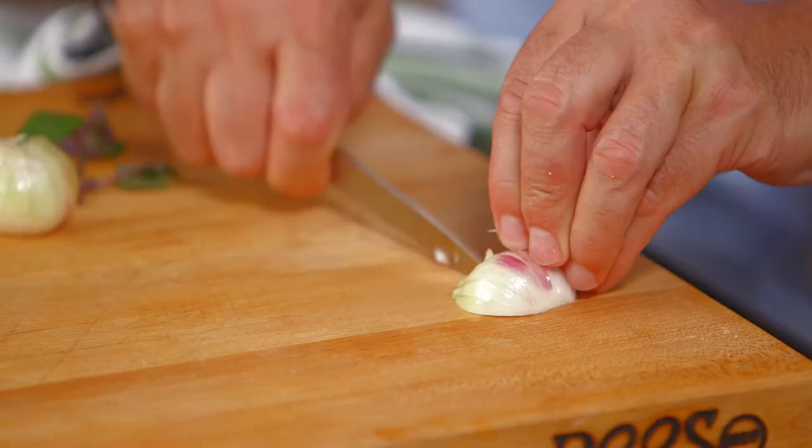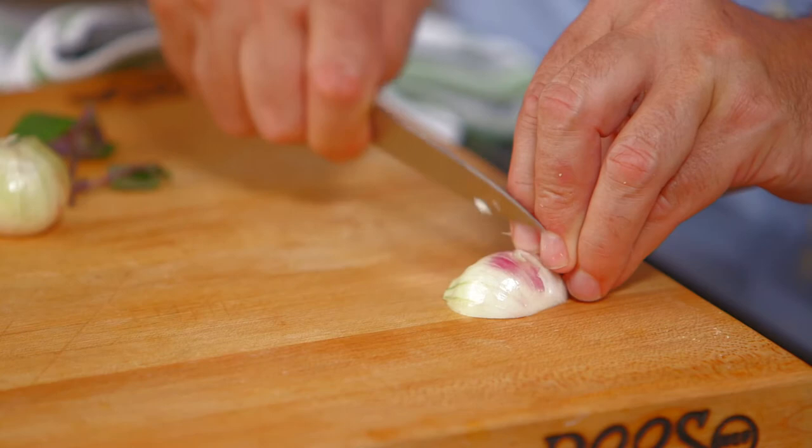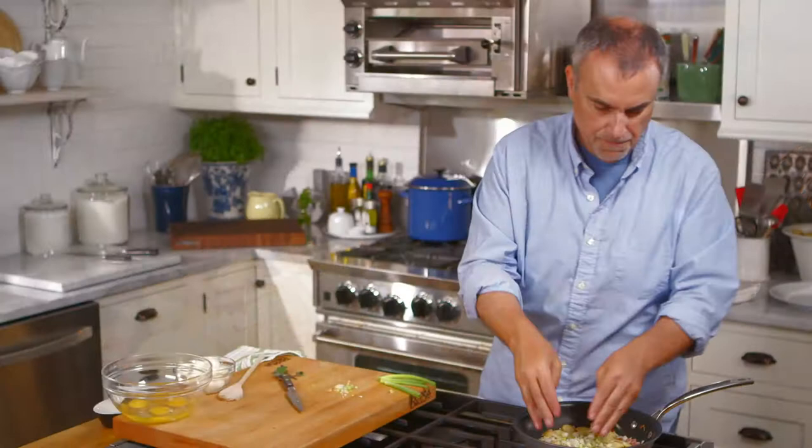For the shallot, just mince it nice and fine and let that cook up. Just want to wilt the green onion inside the pan.